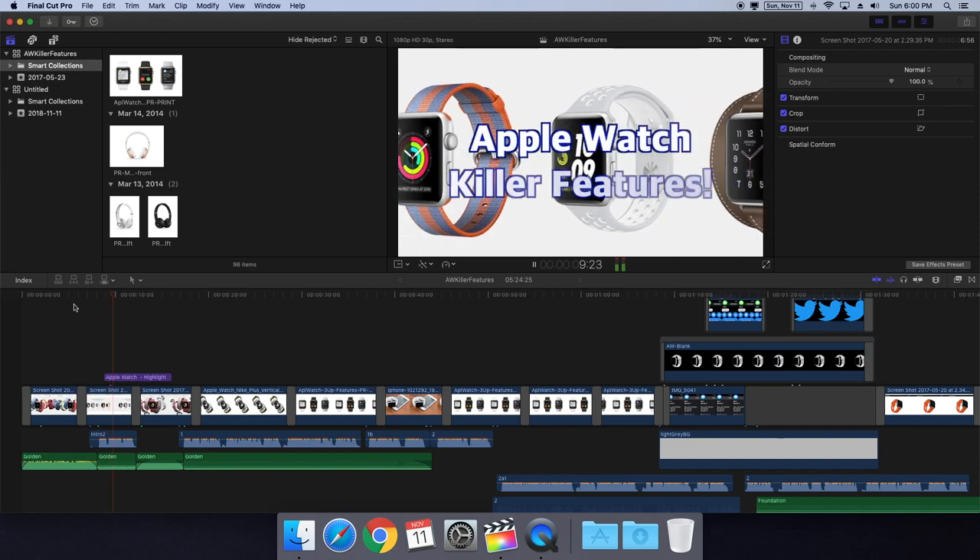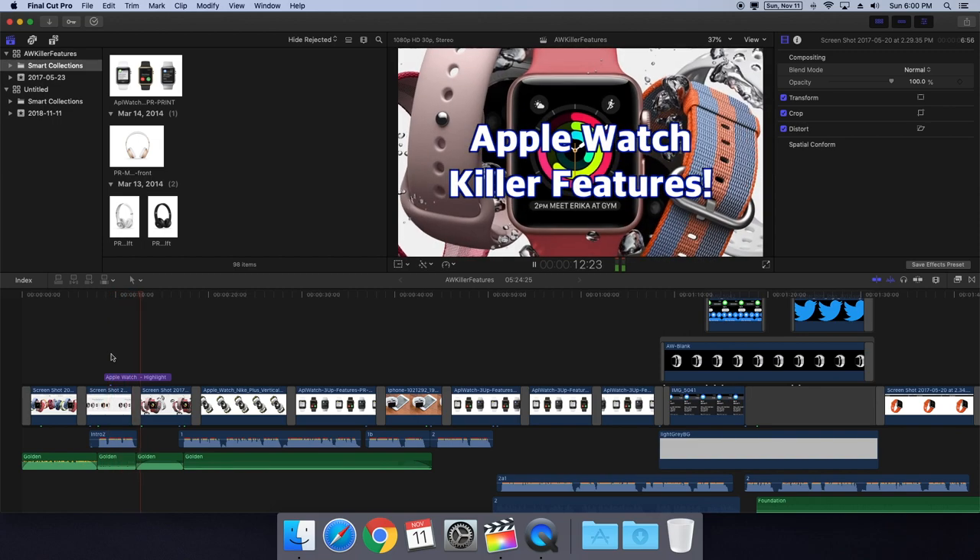I even put Final Cut Pro on it and tried a bit of editing to see how it runs, and it's actually really good for the videos I do.